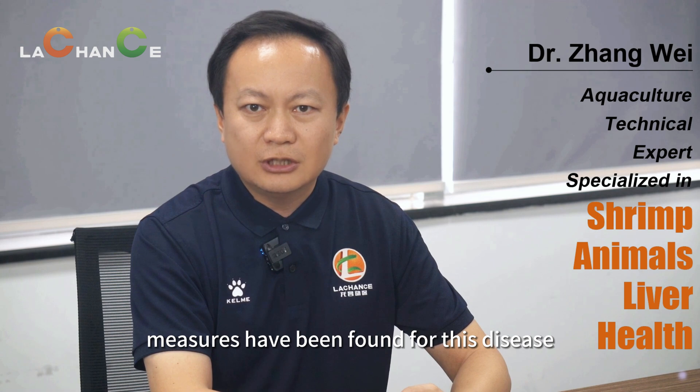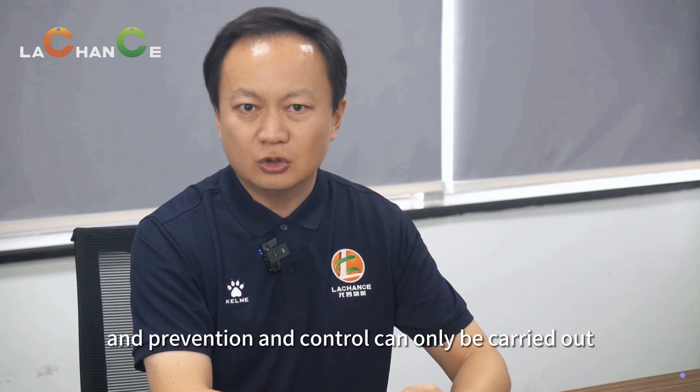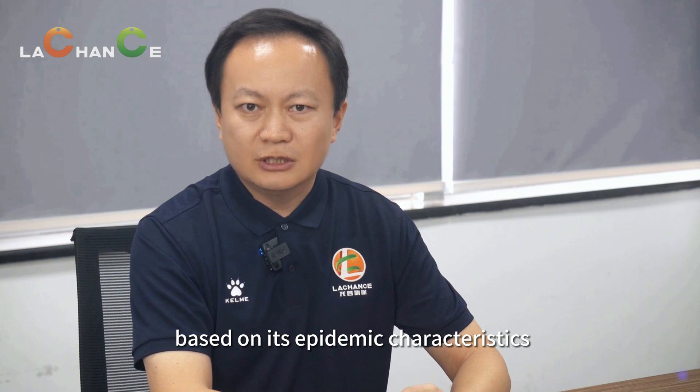Currently, no definite and effective treatment drugs or measures have been found for this disease, and prevention and control can only be carried out based on its epidemic characteristics.